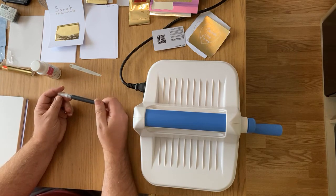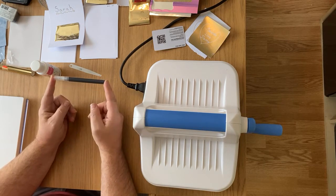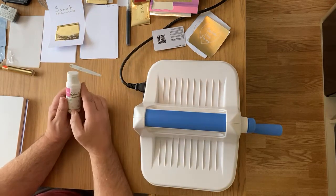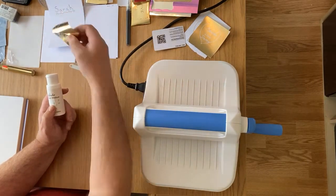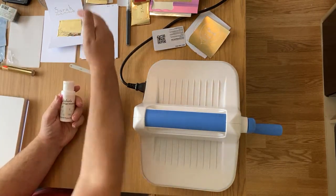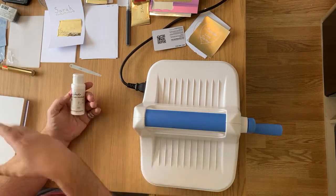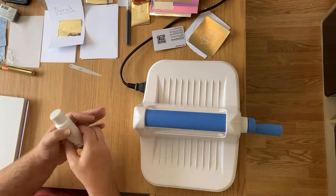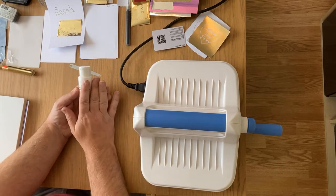So with the foils and the pen: with the pen you can draw anything you want on anything you want, as long as it can take the heat when put through. The magic medium is for taking your waste pieces through, or if you want to foil a whole sheet you put it over the whole sheet, foil it, and then die cut that sheet out with your dies.